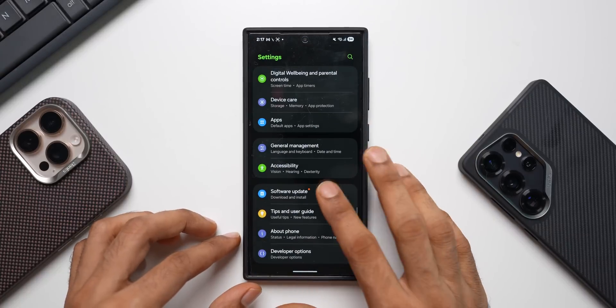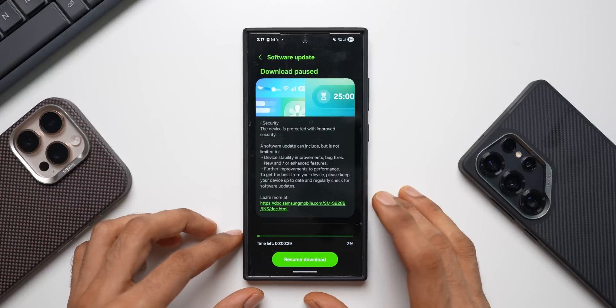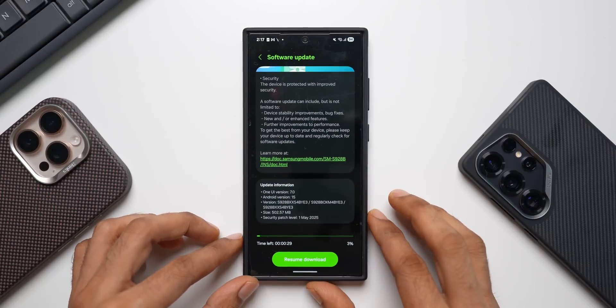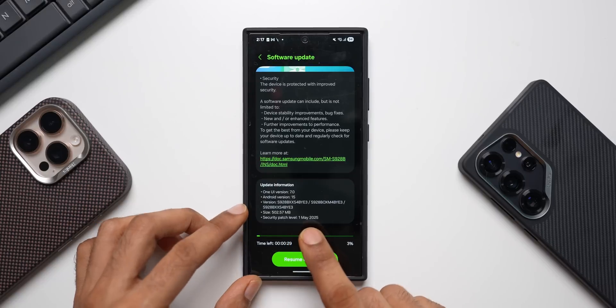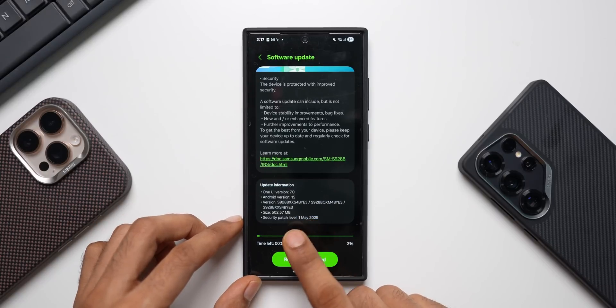Let me tap on Settings, Software Update, then tap on Download and Install. As you can see, the size is 502.57 MB and the security patch level is for May 2025. The version number ends with BYE3, and of course Android version 15 and One UI version 7.